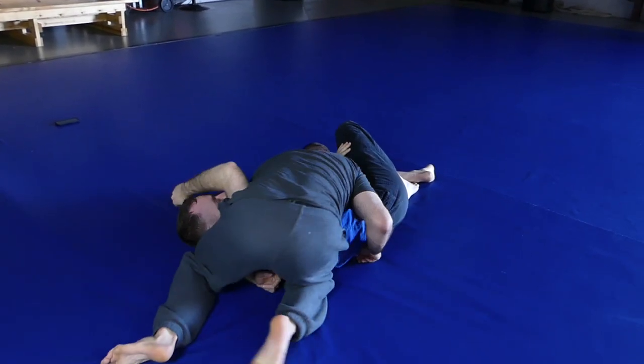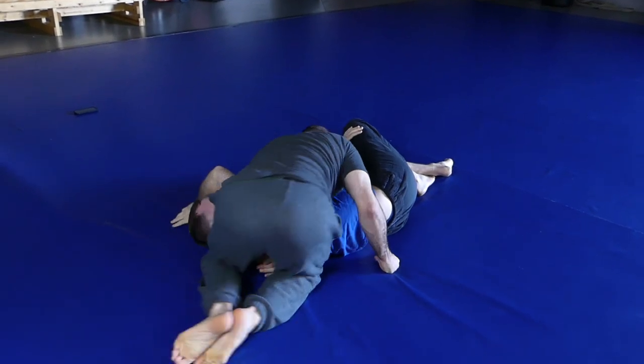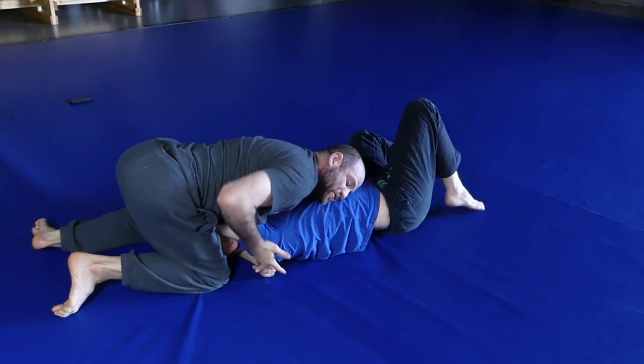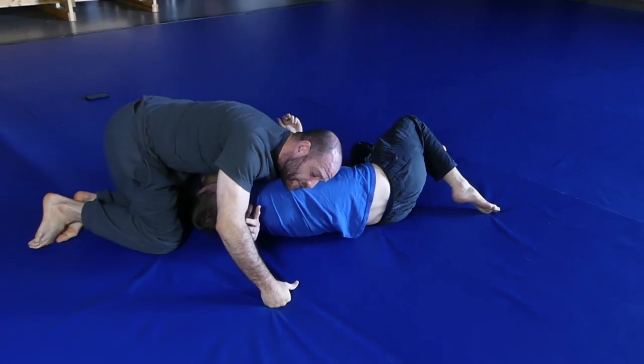Here's what I mean: if I step around here, this is good, but if I don't keep that trap just perfect — say I'm a little bit loose here — as I make my step, as I go, his elbow starts to pop through this hole and I don't quite have it. Maybe I move to north-south, maybe I adjust and get it back and finish. But to me it's just way easier to do it the other way.